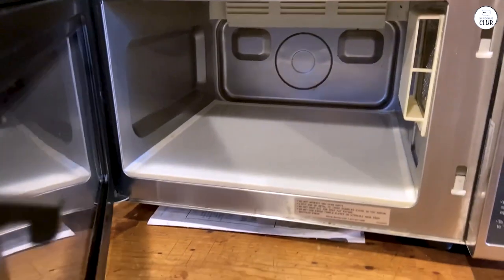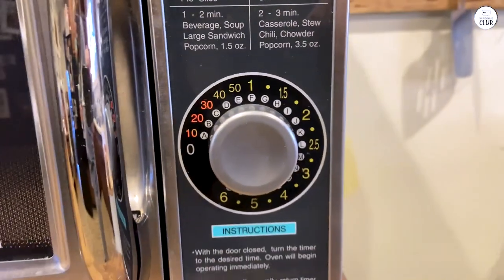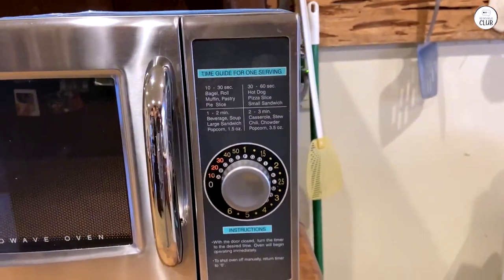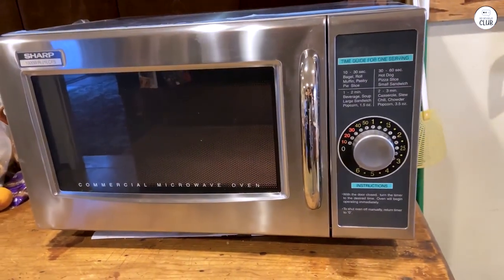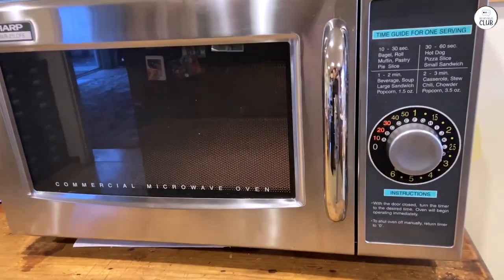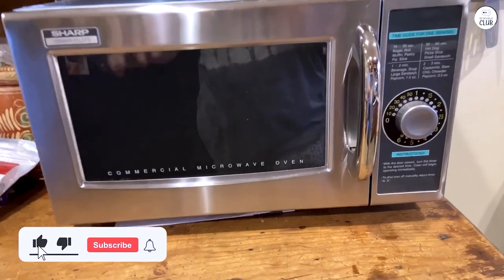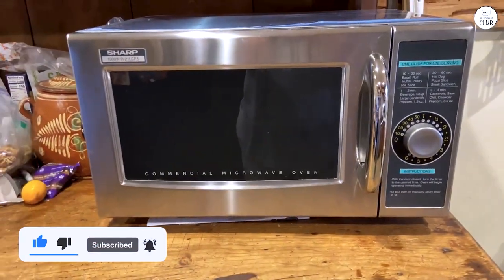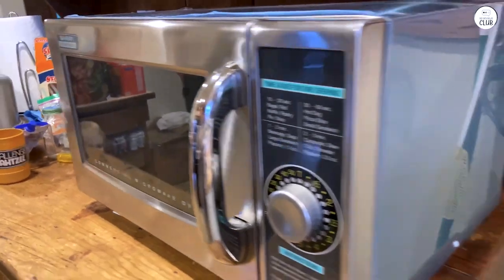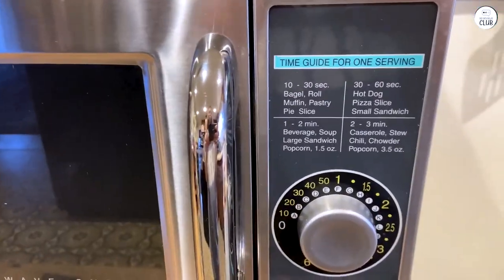One feature I find useful is the auto-cancel timer. If I open the door while it's still cooking, the time resets, saving energy and preventing the parts from wearing out too quickly. It's a small detail, but it makes a difference when using it often. The microwave is also easy to clean — the stainless steel inside and outside wipe down easily. There's also a little guide above the timer that shows how long it takes to heat different foods, which I found handy. It's a solid microwave that gets the job done without any fuss.